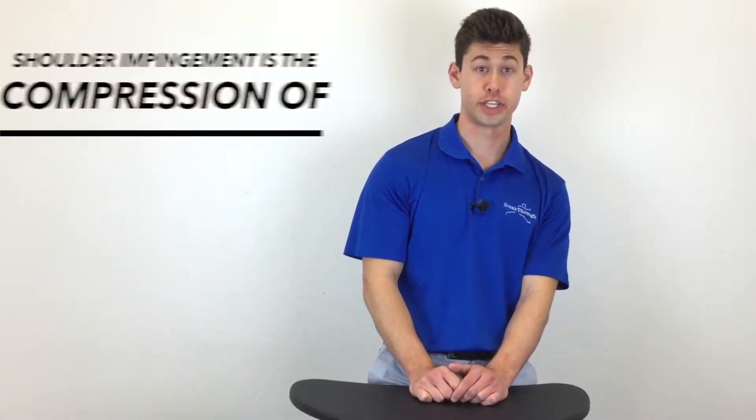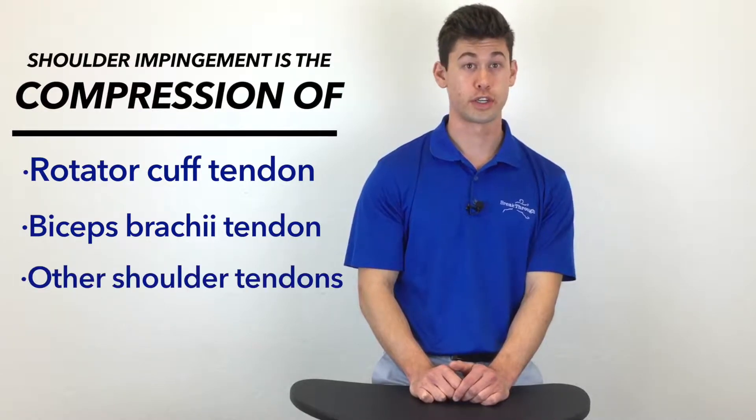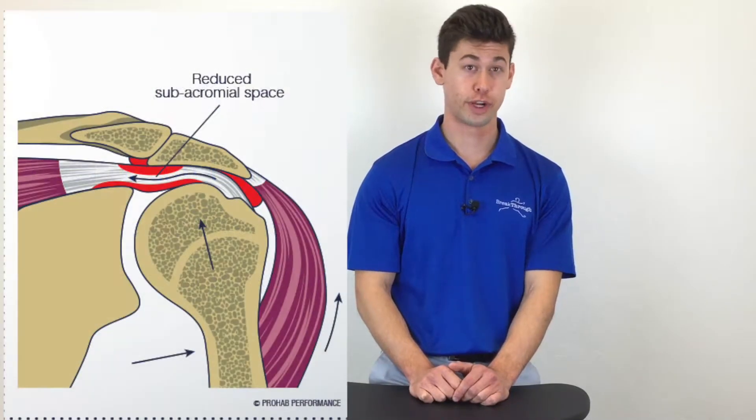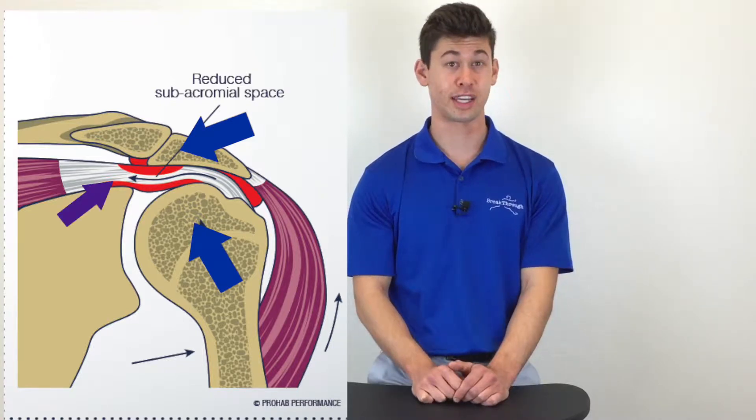Shoulder impingement is the compression of your rotator cuff tendons, your biceps brachii tendon, or other structures underneath the bony arch created by two pieces of bone off your shoulder blade and the ligament that connects them.